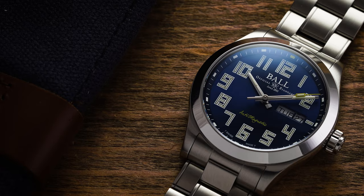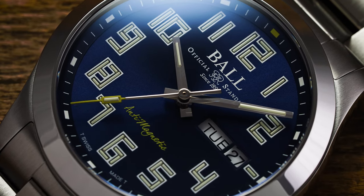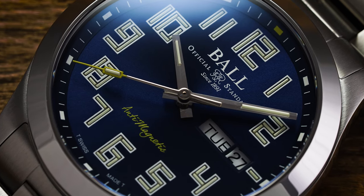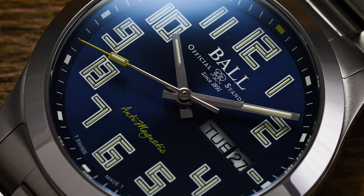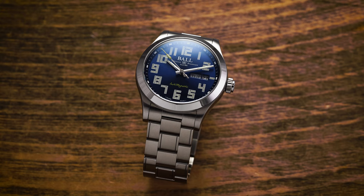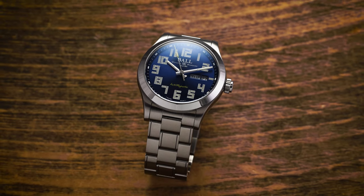Ball is a brand I like to champion quite a bit, given that they share the same roots from Cleveland, Ohio that I have, of course having switched over production to Switzerland many years ago. Still, a lot of the same elements of producing excellent, often over-engineered timepieces is very much present in their modern offering. Today, we're looking at an everyday option: the Engineer 3 Starlight 2.